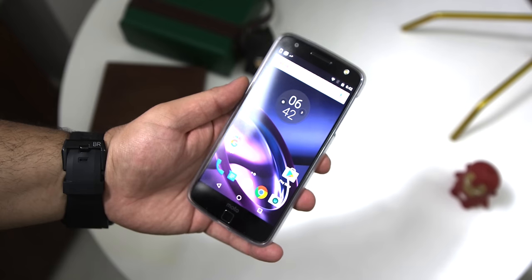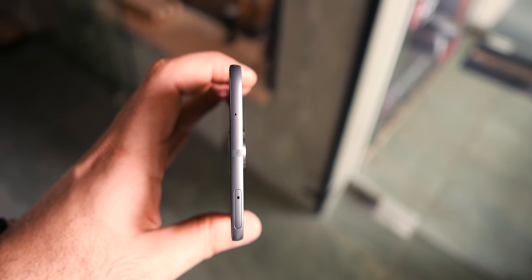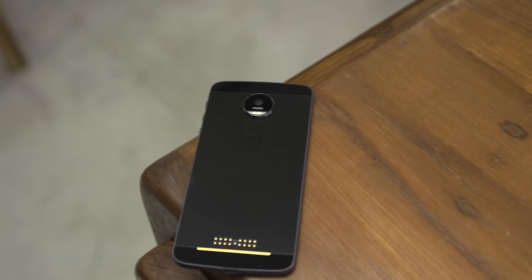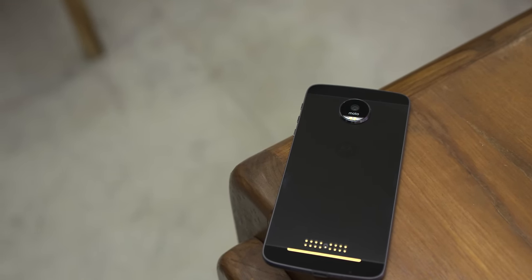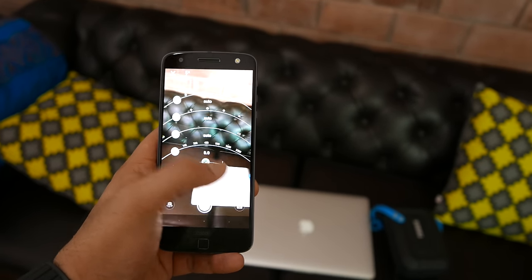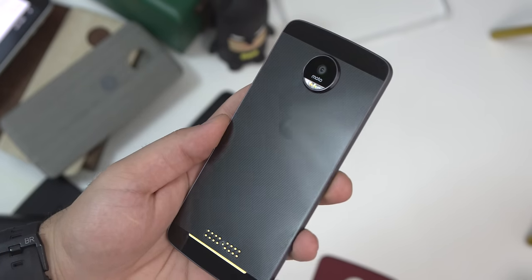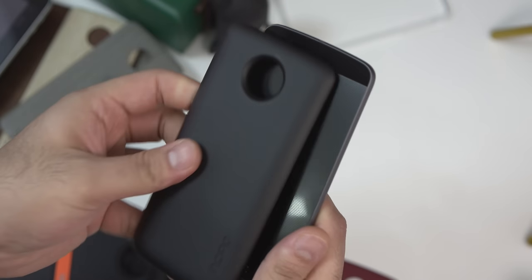Below the display you have the fingerprint sensor and dual microphones. On the bottom you have a USB Type-C port, and on the right of the device is the power button and the volume rockers. At the top you get the SIM tray and a noise cancellation microphone. There's nothing on the left of the device. On the back is the main 13 megapixel camera with an f/1.8 aperture, laser autofocus, optical image stabilization, and a dual-tone flash. You can shoot 4K video at 30 frames per second. Below that you'll see the proprietary connector that allows you to add mods.